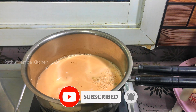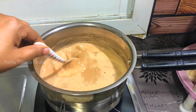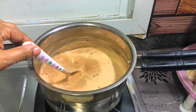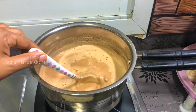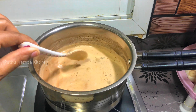Now I put it in a nice way. I will put it in a small cup. Our special tea is ready. It is not just a cup of tea. You can add 2 to 5 tablespoons, or 3 to 4 tablespoons. Then you can add a glass here.